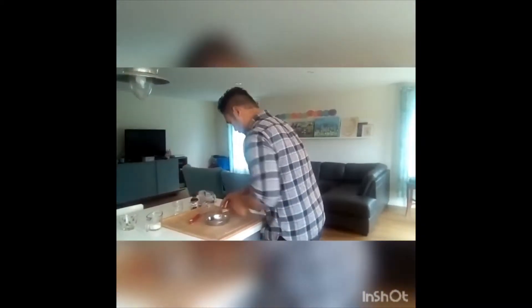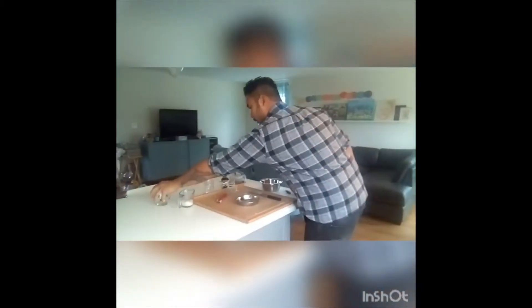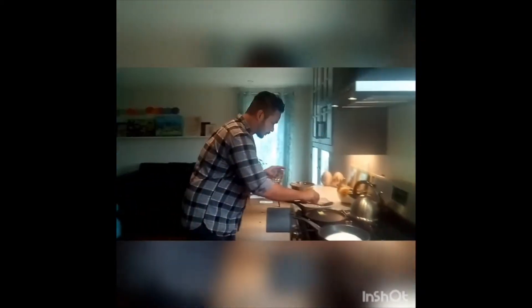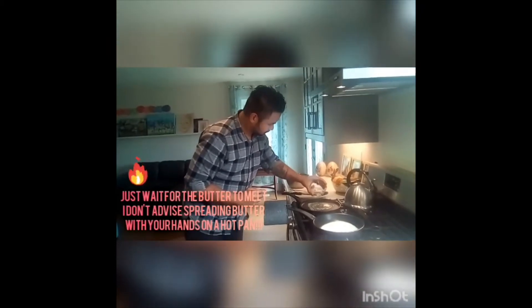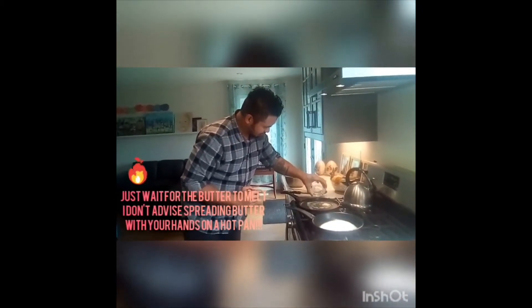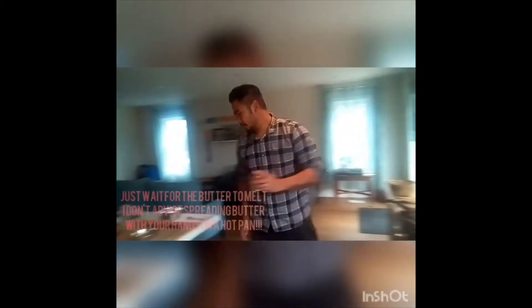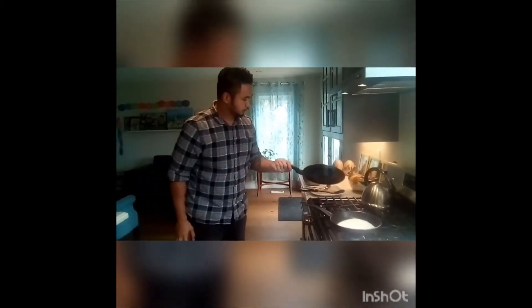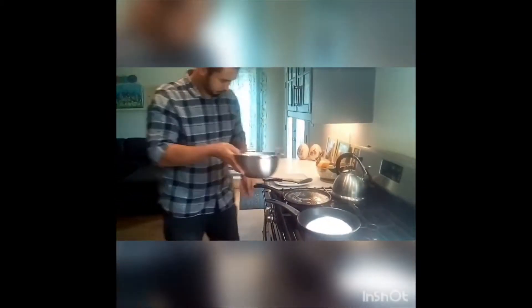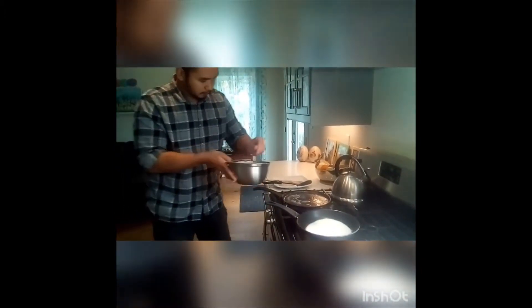Add some butter and some oil. Make sure your pan is hot enough.